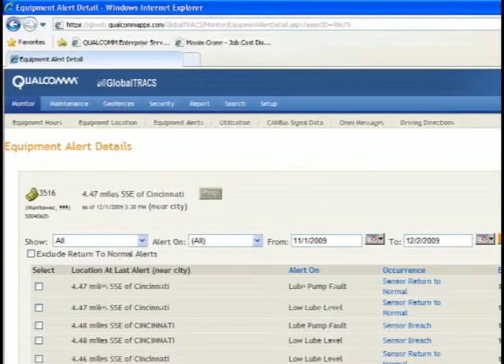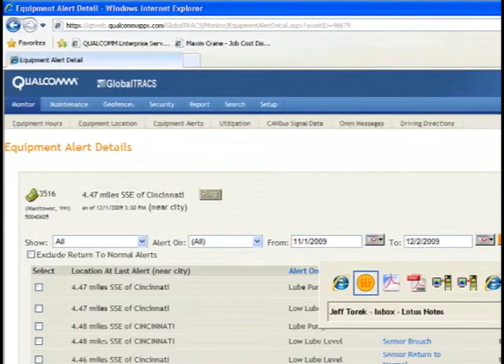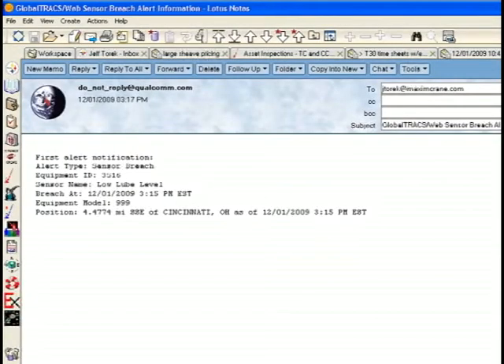Did you get the message, Jeff? Yeah, I did. It came over in an email, and it's showing me that we have a low lube level on this crane, and we need to call the operator and find out what's going on.